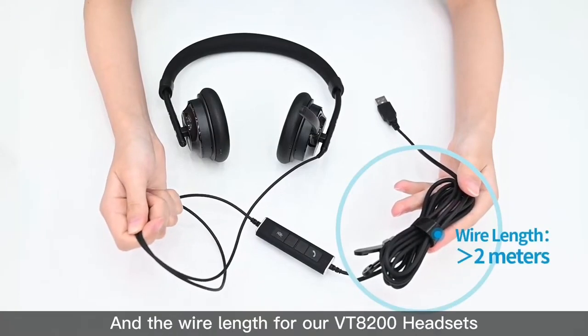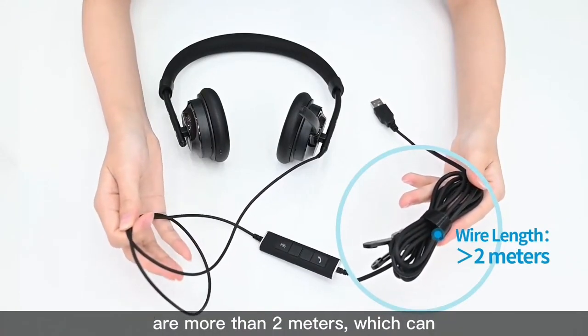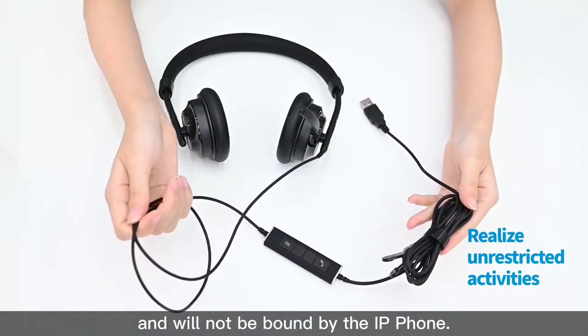And the wire length for our VT A200 headset is more than 2 meters, which allows unrestricted movement during calls and will not be constrained by the IP phone.